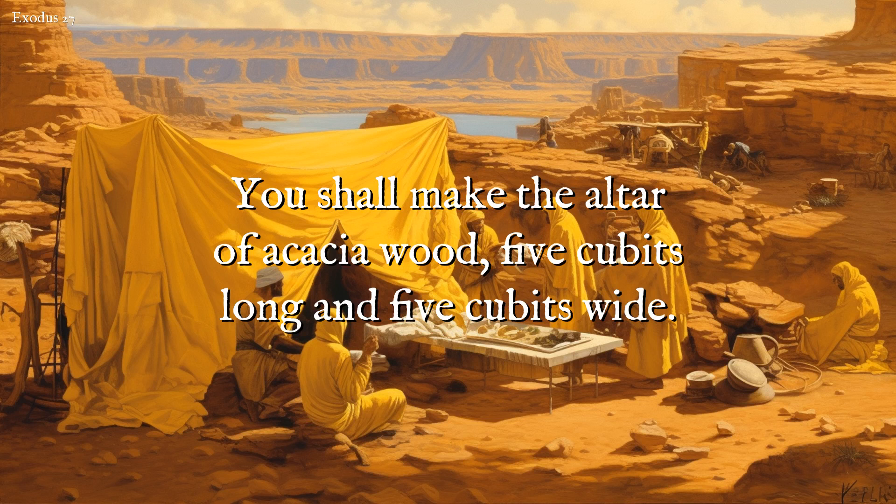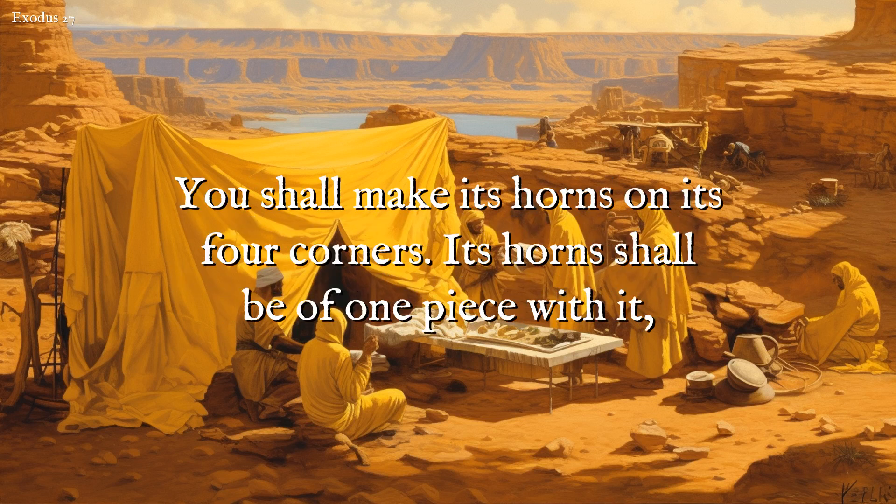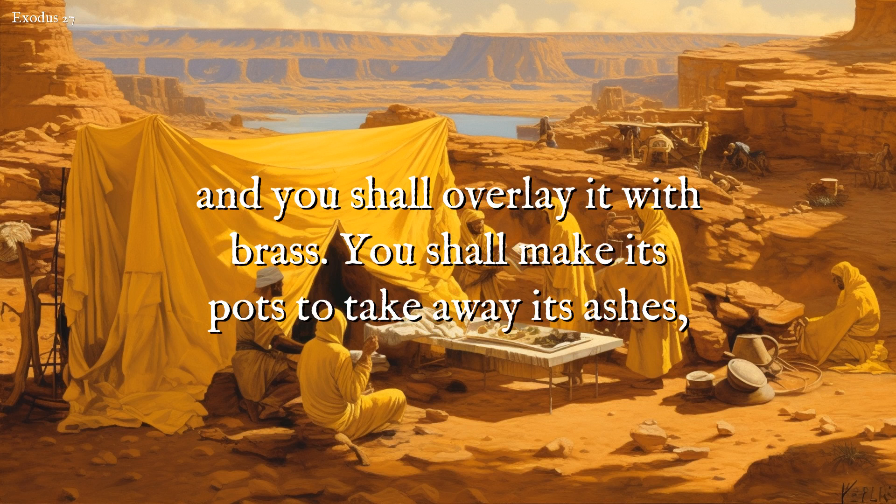You shall make the altar of acacia wood, five cubits long and five cubits wide. The altar shall be square, and its height shall be three cubits. You shall make its horns on its four corners. Its horns shall be of one piece with it, and you shall overlay it with brass.